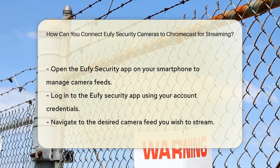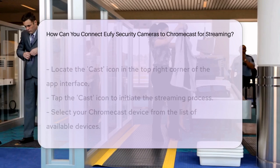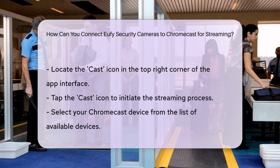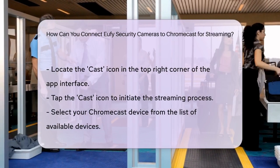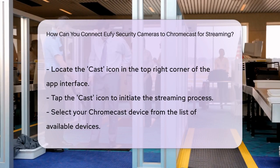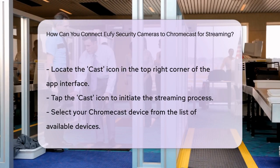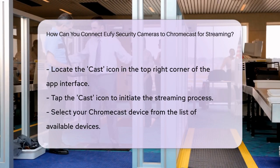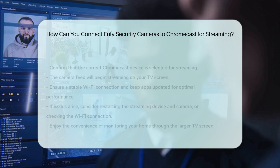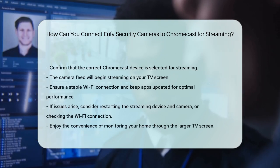Navigate to the camera feed you want to stream. You can select any of your Eufy cameras that are connected to your account. Look for the Cast icon located at the top right corner of the screen. This icon allows you to stream your camera feed to another device. Tap the Cast icon and select your Chromecast device from the list of available devices. Make sure it's the correct device connected to your TV. After selecting your Chromecast, the camera feed will start streaming on your TV, providing a seamless way to monitor your space on a larger screen.